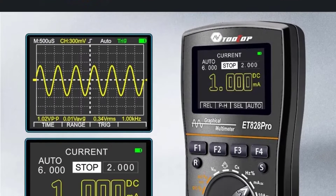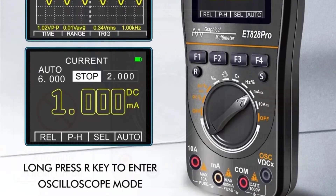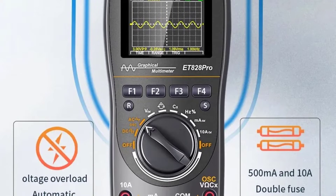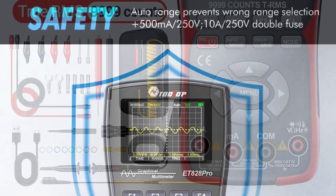The oscilloscope feature impresses with a bandwidth of ACV 10MHz and a maximum real-time sampling rate of 50 MSPS. With one digital channel, it provides accurate and detailed waveform analysis. The storage capacity of 100 data points and 10 waveforms allows for convenient data retrieval and analysis.